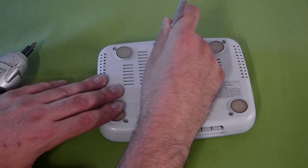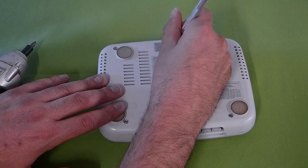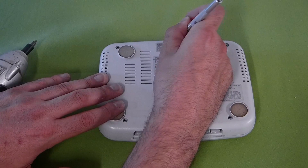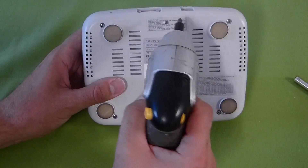There is a hidden screw that we are going to have to either peel the sticker off or cut open the little hole there. I typically just cut a little circle out, that way I'm not pulling off the whole sticker, so we go ahead and peel that off and then start unscrewing these screws.